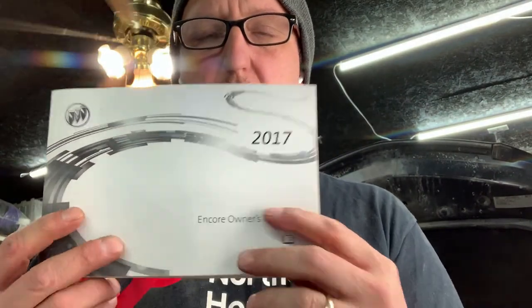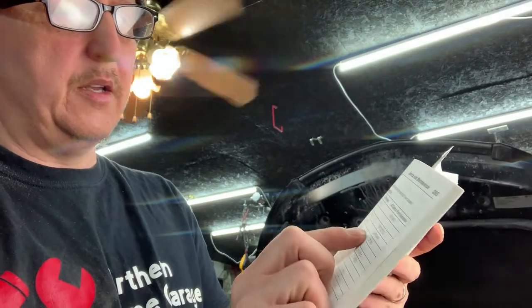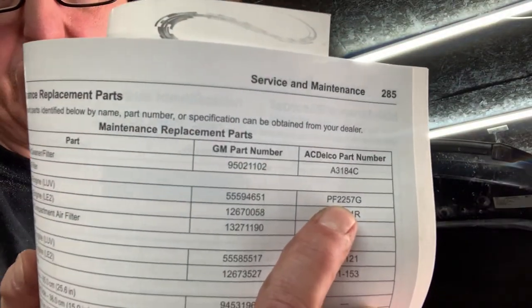While that oil drains, we're going to be looking at our owner's manual to find out how much oil it takes. I know this is the LUV 1.4 liter. Interestingly, even the owner's manual — which shows the 1.4 liter LUV engine — is showing the 2257G. We know now that this is incorrect for this engine. There are two different design styles, so be careful when changing your oil.